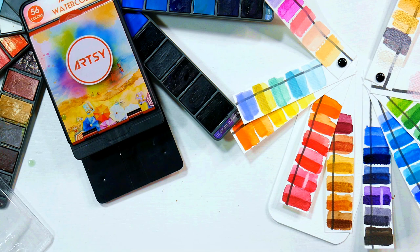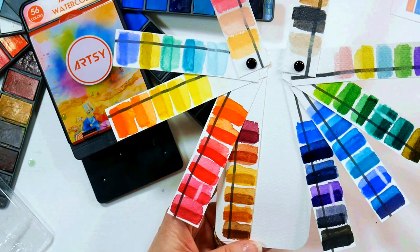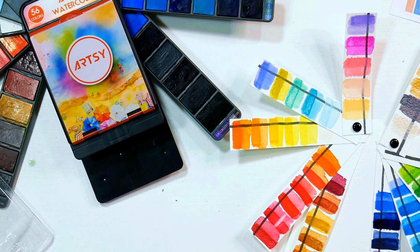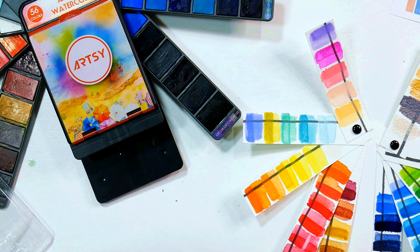Nice vibrant saturated colors — of course there's no lightfastness information, but they look gorgeous. I would definitely use them for sketchbook work, painting postcards, or taking on vacation if you're worried about losing expensive paints. Somebody mentioned that they had a fan palette and their paint started to curl and then they couldn't close the blades — I think if you live in a very dry area or at a very high altitude that can happen. So you might want to avoid a set like this or spritz them with water occasionally. Also, before you close this up after using it, I would let it dry for about five minutes so the blades don't stick together.